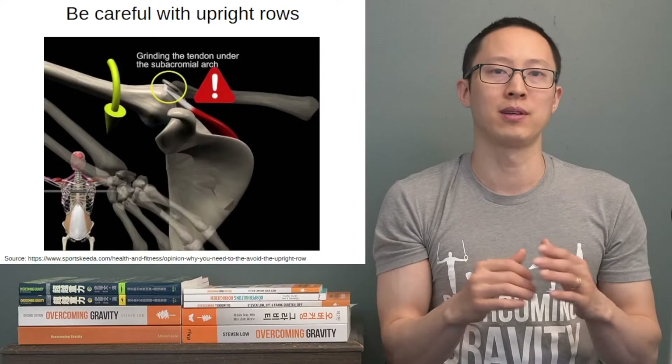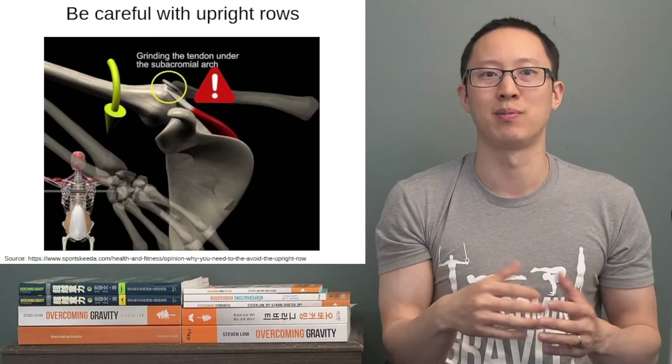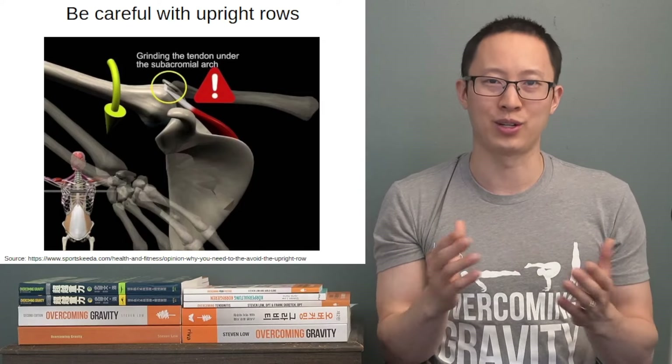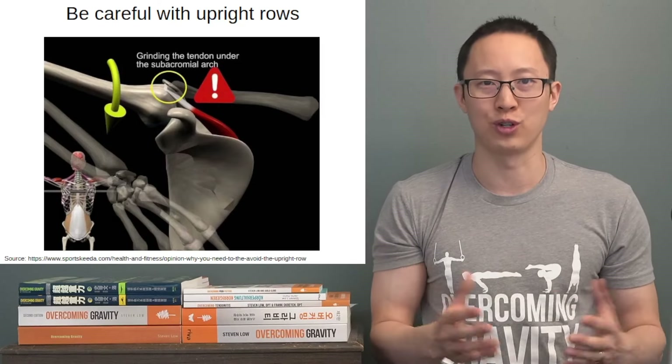Just depress the scapulas. As you naturally do the pull-up, the scapulas will rotate and retract at the end of the movement, but you don't want to do it initially since it can cause rubbing of the structures underneath the acromion and increase your risk for shoulder impingement.